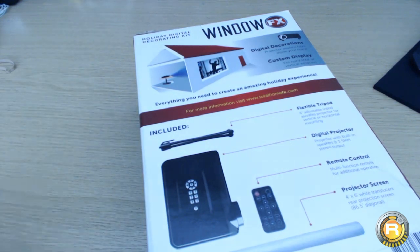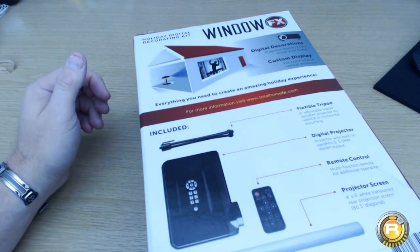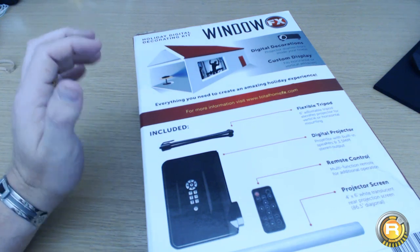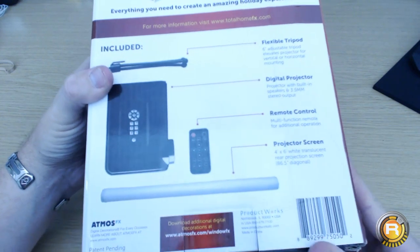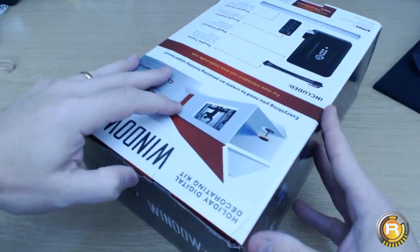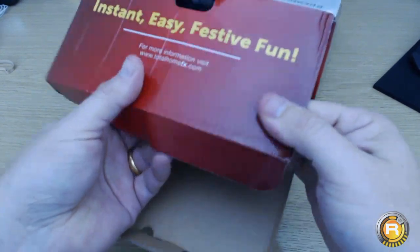If you've never seen these at all, have a look at my videos to get an idea, but basically I have a window display where I set up a projector — a massive projector — and it's got audio as well, so it's pretty good. It creates a great digital Halloween effect and a nice atmosphere. So in this kit you get a flexible tripod, the projector, remote control, and a 4x6 screen.